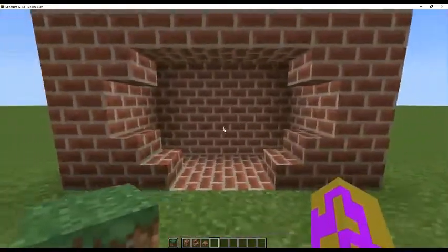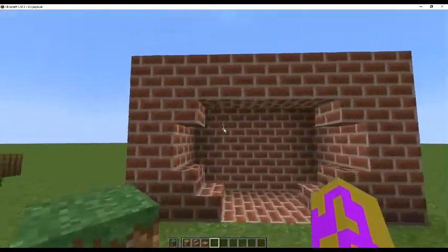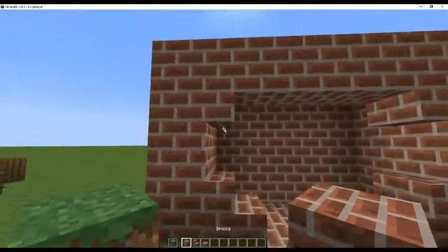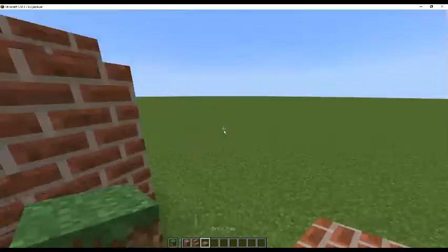Hey guys, welcome to another building tutorial. Today we'll be building a quick and simple entryway for your next build. What you're going to need is bricks, brick stairs, and brick slabs.